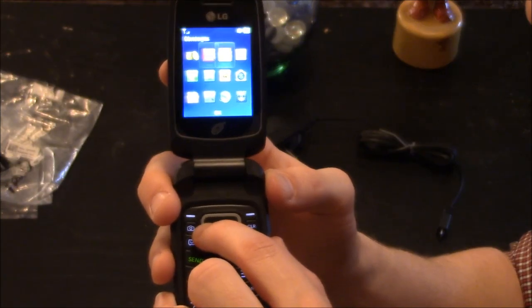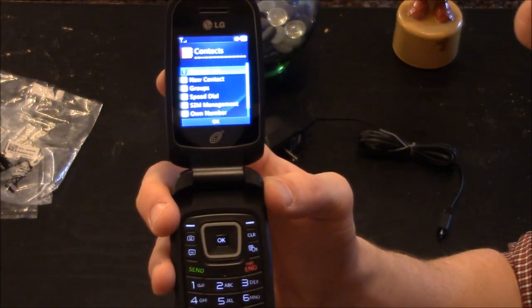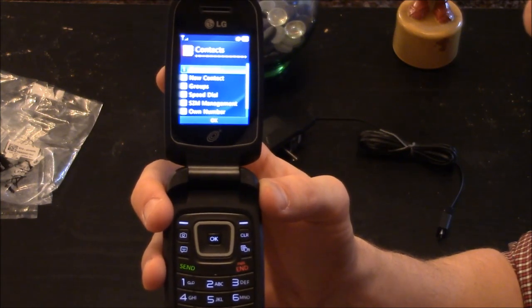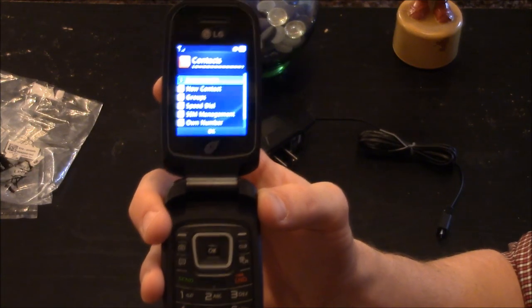You have messaging and contacts. Under contacts you can have a contact list, set up new contacts, create groups, set up speed dial, do SIM management, and see your own number.